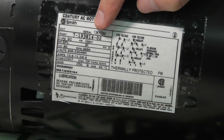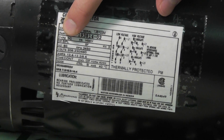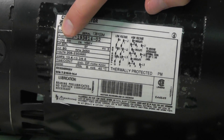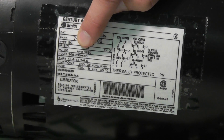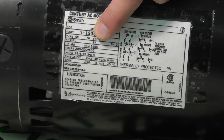Now we have some basic specs you'll need to know. First off we have horsepower, be noted by 2, 3, 4, 5, SPL (special), etc. Of course the 60 hertz motor, and we have the voltage rating. In this case, this motor is able to wire from 208 to 230 volts or 460 volts.